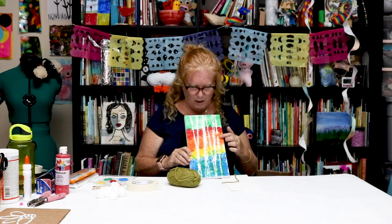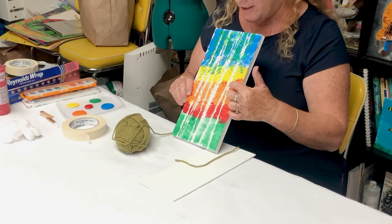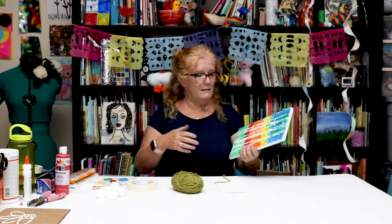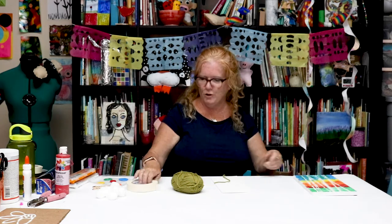They're birch trees. I just gave them to you upside down. They're birch trees, and we used yarn and a piece of foam core and paint — and a Sharpie also. So I'm gonna show you what we did.